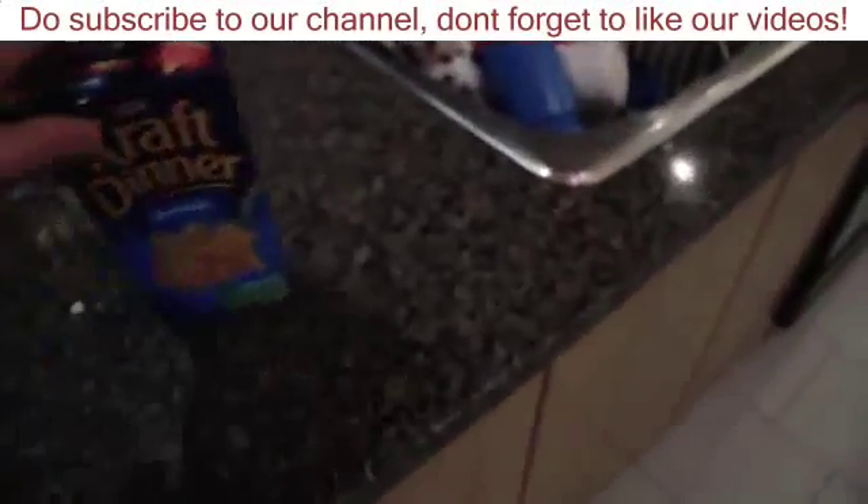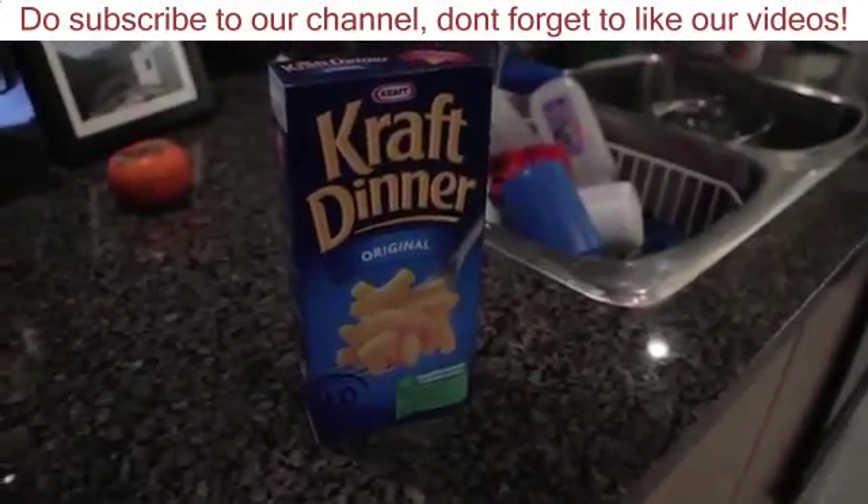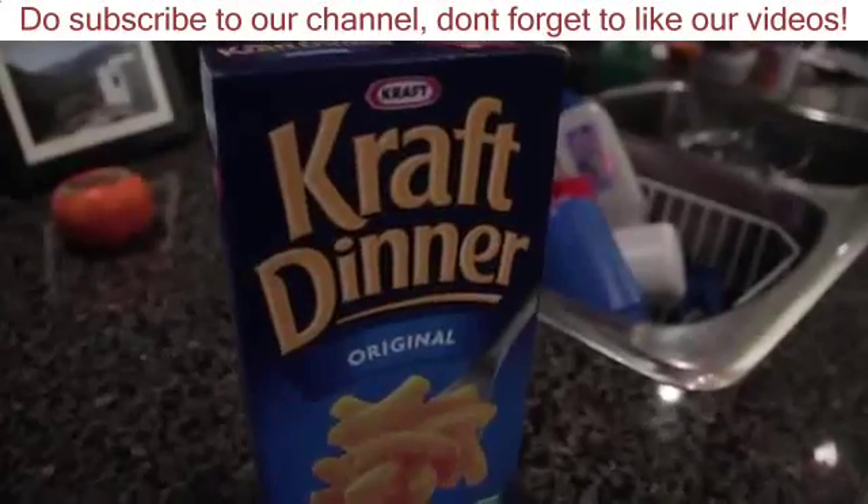Over here we have a package of Kraft Dinner original. Let's see, looks pretty nice.